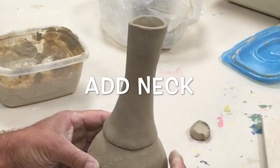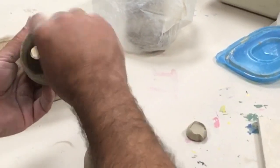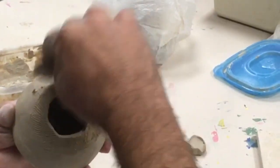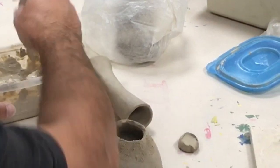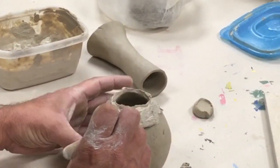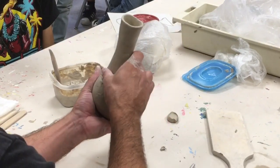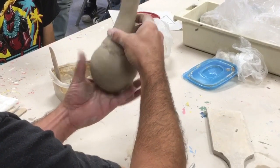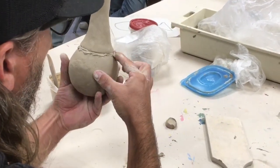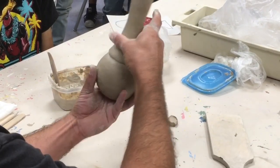I'm going to go ahead and place it on top here to see if it fits — it fits. So now I'm going to go ahead and score the inside and the outside. You can add slip on either; I like adding slip on this just because it'll get pushed down. Then we will take our neck, place it right over the top of that. Careful not to push too hard onto the table. At this point you're going to want to clean off that excess slip, and then we'll go ahead and blend downward.